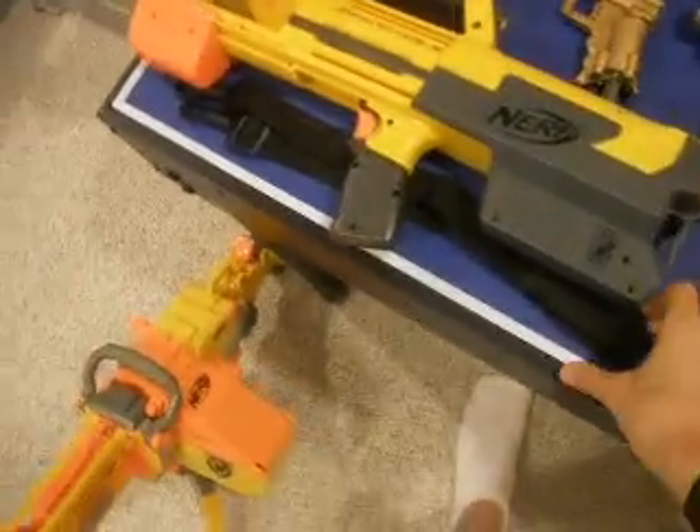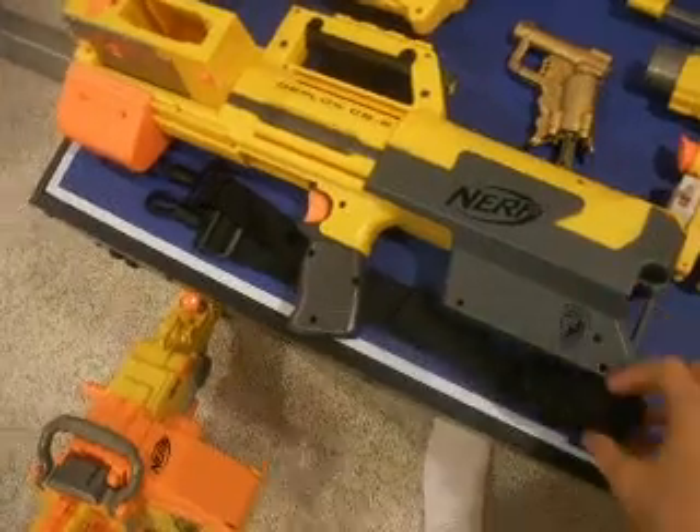That is this shoulder strap carrying strap thing. It comes with a deploy — I never use it on the deploy, I use it on my Vulcan, carrying it on my back.